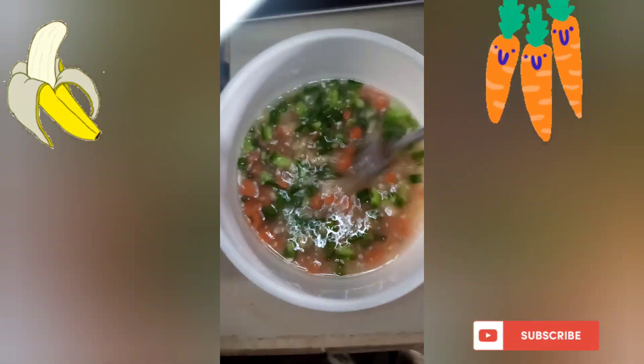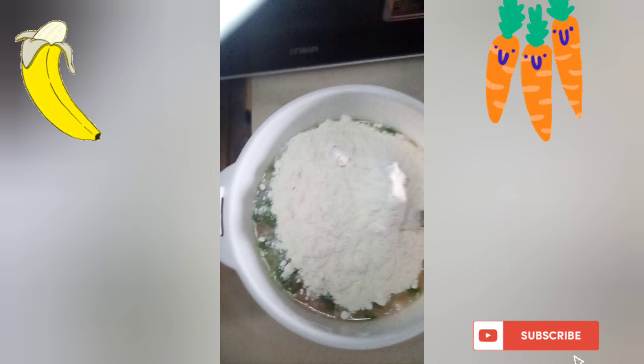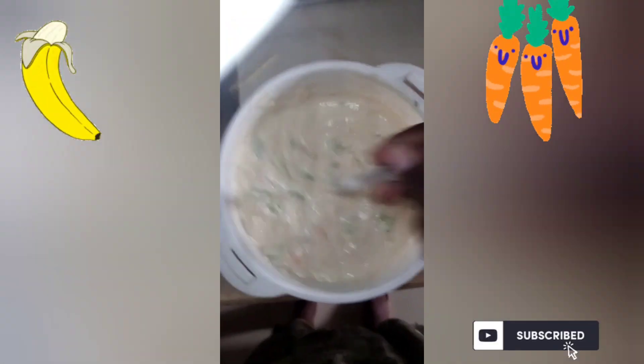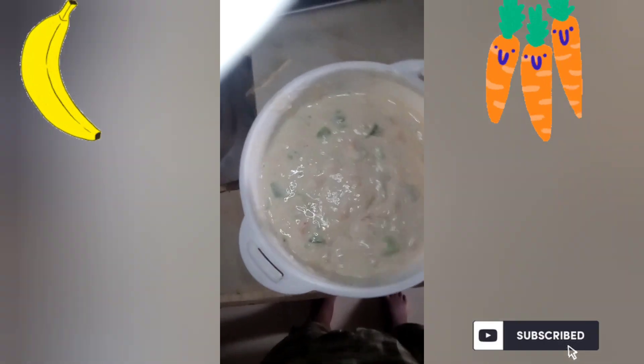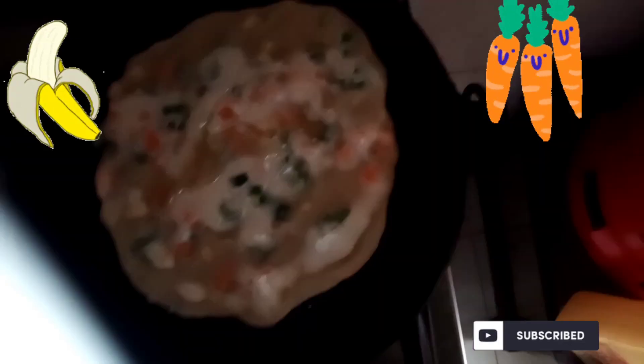Mix well your banana, your carrot, and hoho. Then add the flour and mix well — make sure you mix until it's all combined together. You can see it's good now.